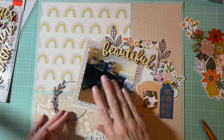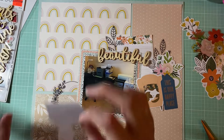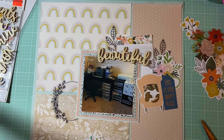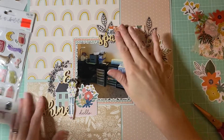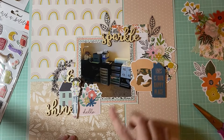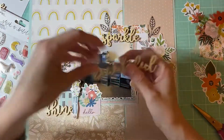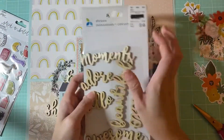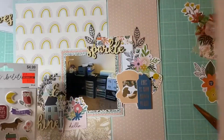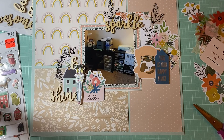I think I'm going to do something like that. I'll load my glue gun up and I'll be back to show you guys the finishing touches. Okay everyone, we are back. I went ahead and glued everything down, popped on 'This Is Our Happy Place,' and I was going to put 'Beautiful' but I actually just put 'Sparkle and Shine' as my title.